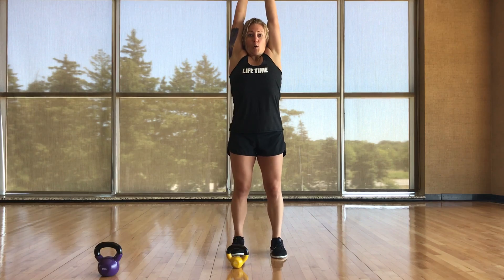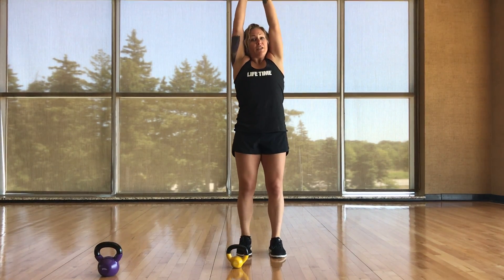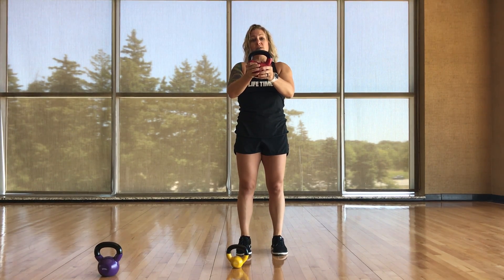Next grip: bottoms up. Try these out yourself to feel the difference in which muscles are activating.